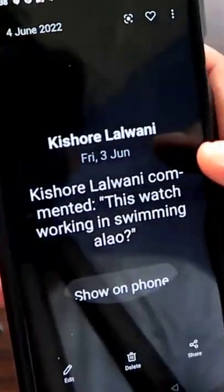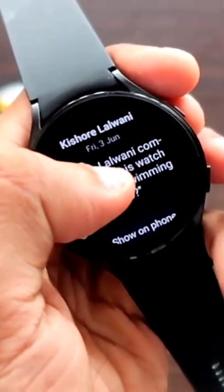You can also delete these screenshots from your watch if you want, or send it to a phone again by clicking on this icon.